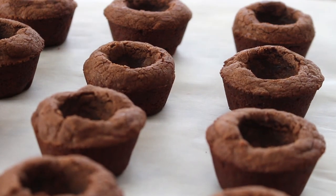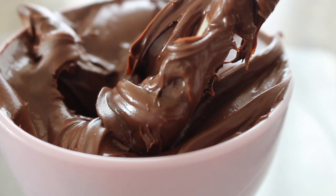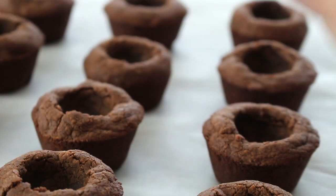Let these cool on a sheet of parchment paper for an additional 10 minutes. Now we're ready to fill them with Nutella. With 12 mini cookie cups, there's about a teaspoon's worth of room in each — so roughly a quarter cup total. I'm putting the Nutella into a piping bag — just a plastic bag works. Better to have a little more in the bag than too little, so be generous.